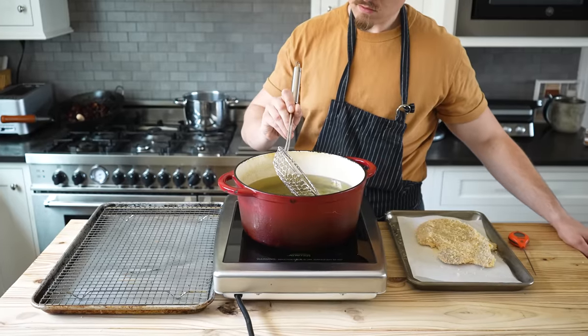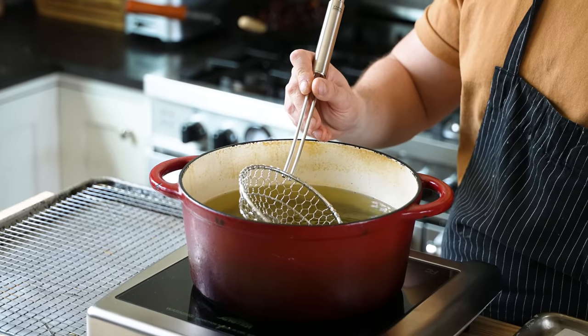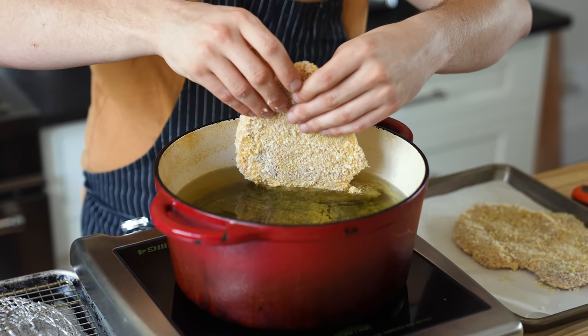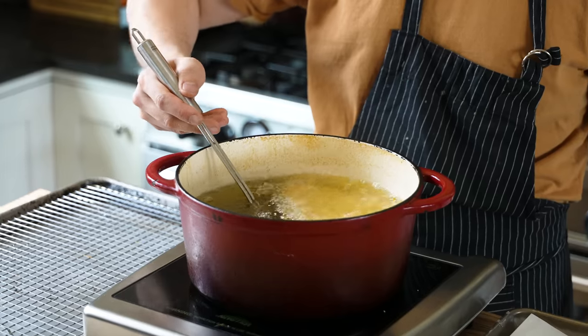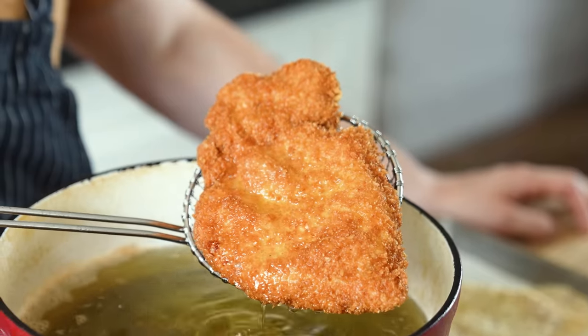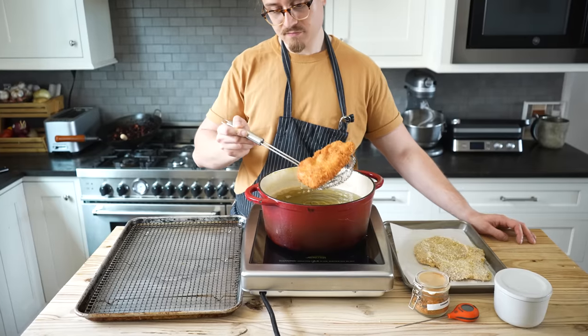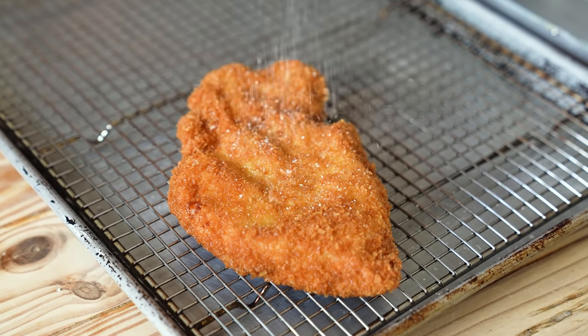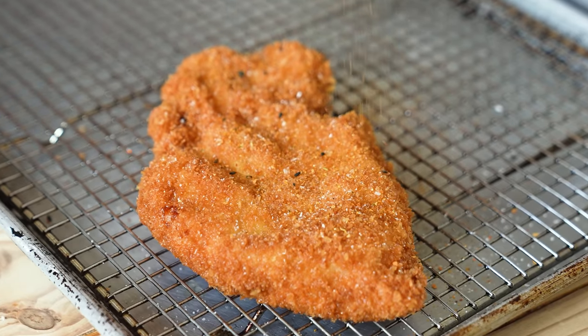Now get a frying vessel like a six-quart Dutch oven filled with enough vegetable oil to give you around two inches of depth. Heat to 350°F, then plunge one to two katsu at a time, carefully laying away from you. Fry for three to five minutes, or until beautifully golden brown and the inside of your pork is just cooked through, around 150°F. Pull it out from the oil with a spider, drain it onto a wire rack, and while it's still piping hot, season immediately to taste with salt and a light sprinkling of shichimi togarashi.